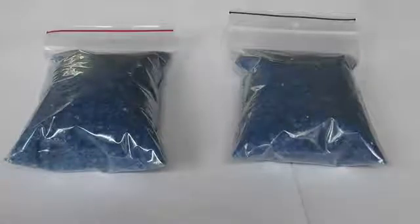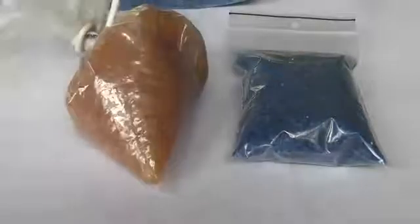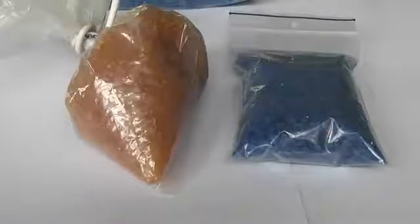Silica gel. It's used on breathers for transformers, circuit breakers and the like in the electrical industry. The older style is blue and it turns orange. The newer style we use now these days is orange and it turns white.